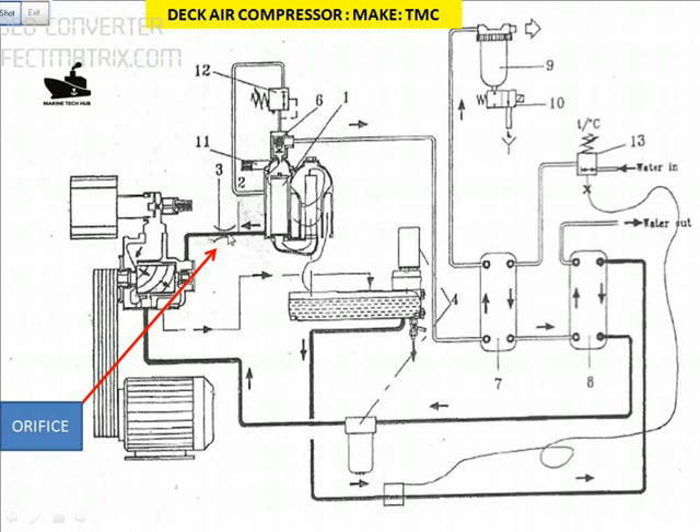If this orifice is clogged, then the bearing gets damaged. This is what happened in our case — one reason the compressor bearing got damaged is the orifice was clogged. For the orifice to get clogged, the oil had water contamination.